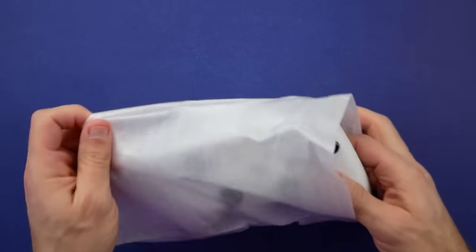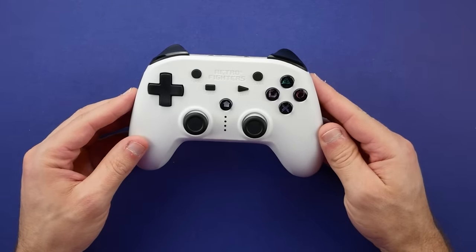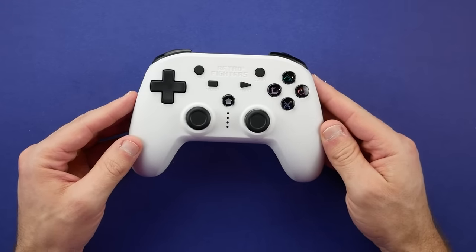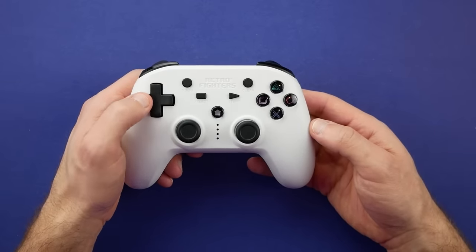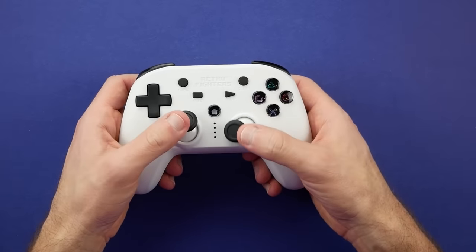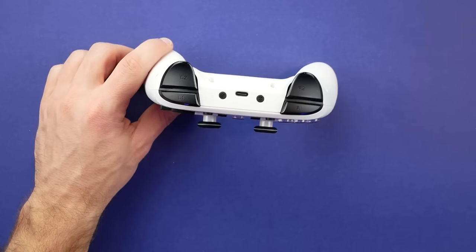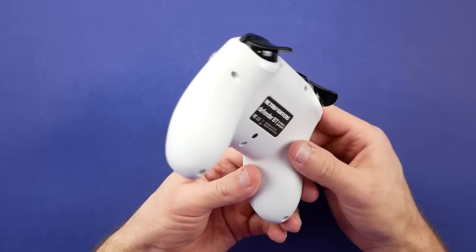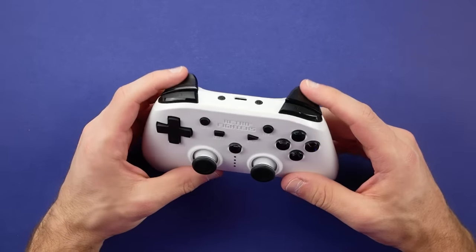There's a styrofoam wrap around the controller, and when removing it we have what looks very similar — basically almost the same — as their previous Defender controller. The big upgrade here is indeed that Bluetooth functionality, which goes far beyond just being a wireless solution, as the PS3 does need Bluetooth for a couple of features. Looking at the front, we have symmetrical joysticks, a fairly large D-pad on the left, and our typical PlayStation face buttons on the right, along with start, select, turbo, clear, and home buttons in the middle. On top, there's USB Type-C charging, snapshot buttons, and L1, R1, L2, and R2 shoulder buttons. On the back, there's a reset button in case you have some sort of issue with the controller.